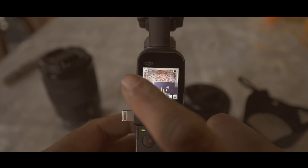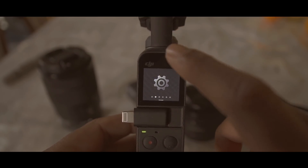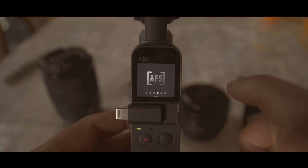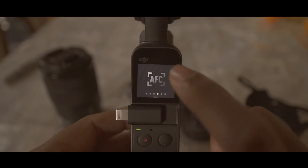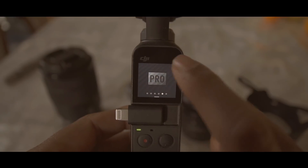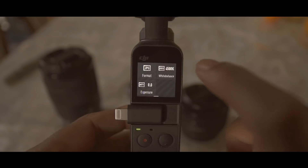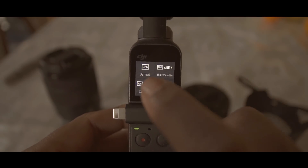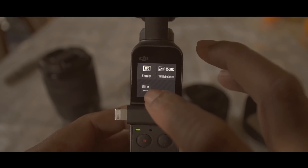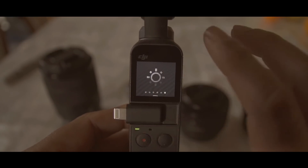When you go to your settings, you scroll from top to bottom. You can now toggle between AFC and AFS, which is autofocus continuous and autofocus servo. And guess what — pro mode just got added. In pro mode you can tap to enter and select your white balance, exposure, and format. Settings differ between photos and videos, which is a very good thing.